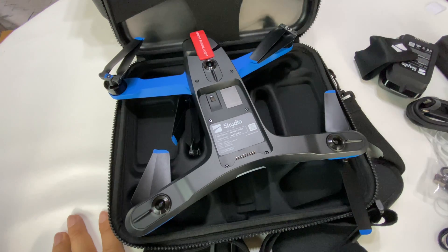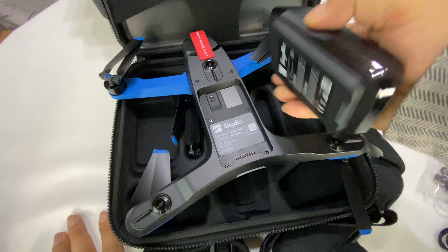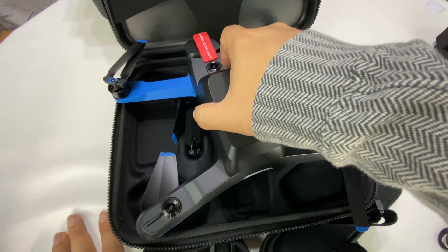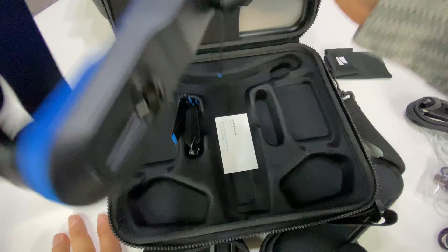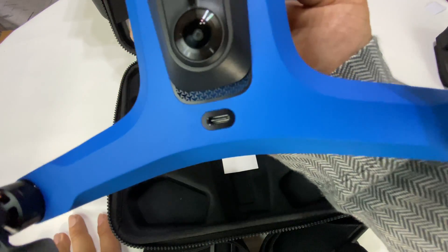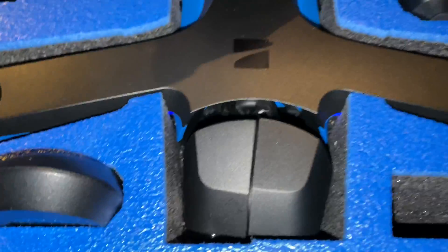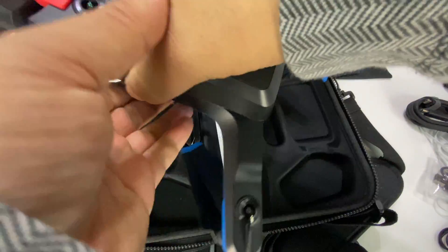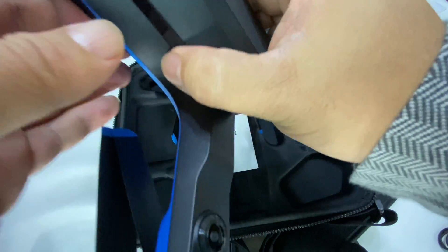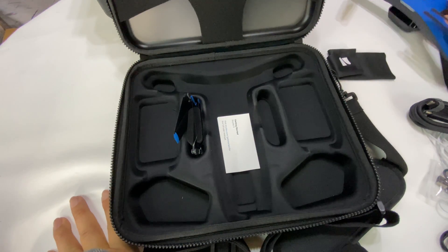If I hit this button I get a charge indicator, and the battery goes in there nice and solidly. There is actually a charging port right on top of the drone. This is a great looking drone — nice and small. You can see the 360 cameras — three on top and three on the bottom — that's how it maps the world for obstacle avoidance. No LiDAR or anything like that. I'm going to get this sucker charged up.